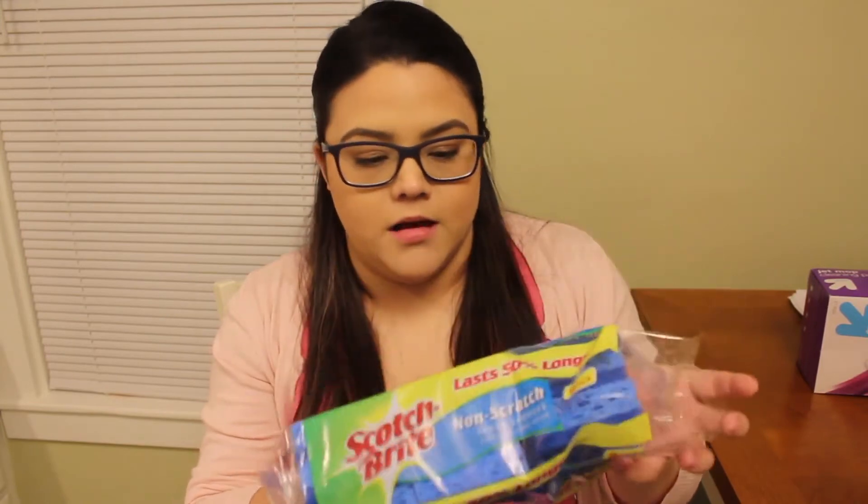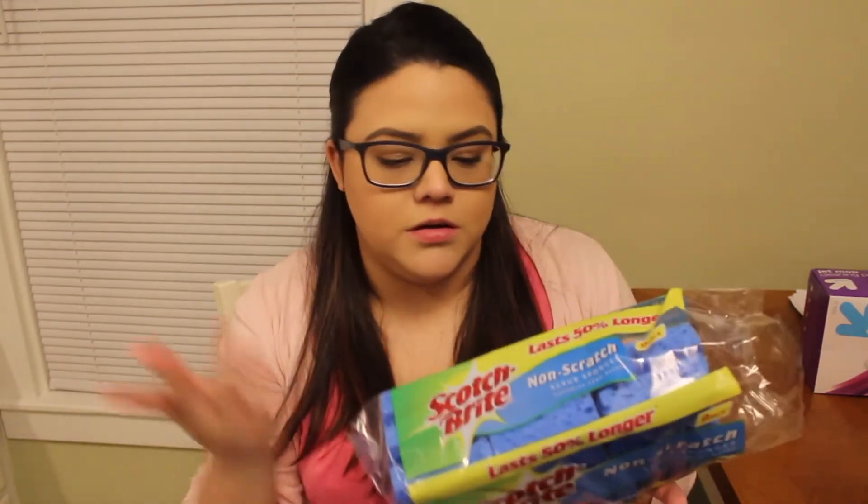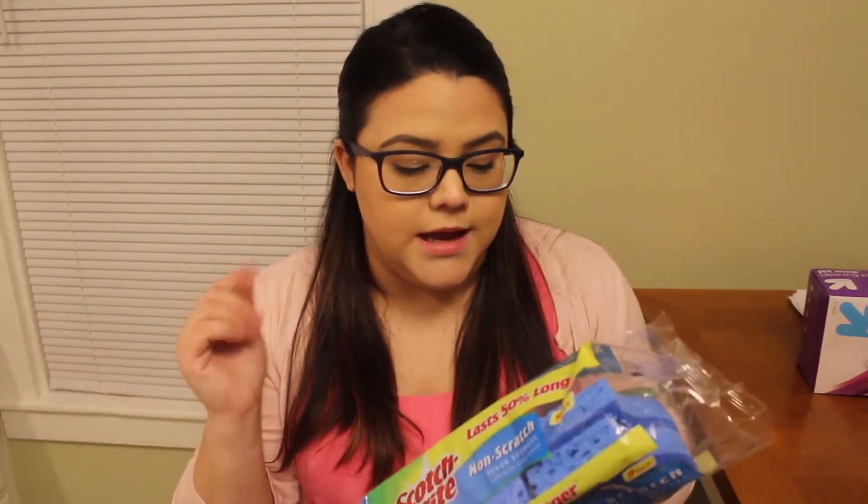While I'm on the subject of cleaning stuff, I got this pack of Scotch-Brite non-scratch scrub sponges. I already opened it — I put one in the sink and I'm going to put one upstairs in the bathroom and one down here in this bathroom, and I have a bunch of extras because this is a big pack.